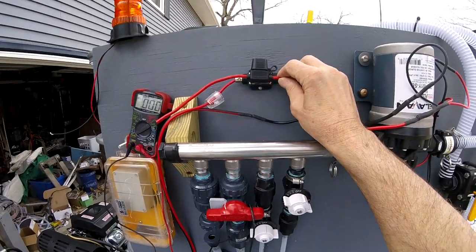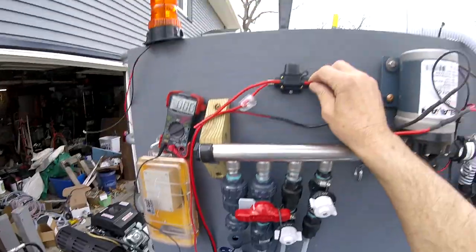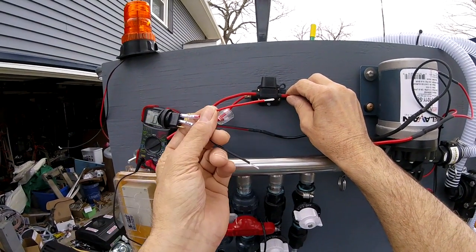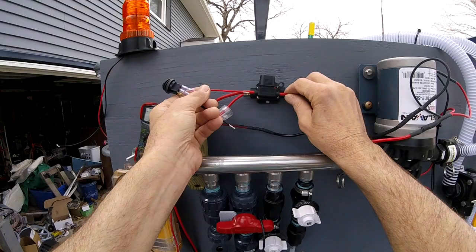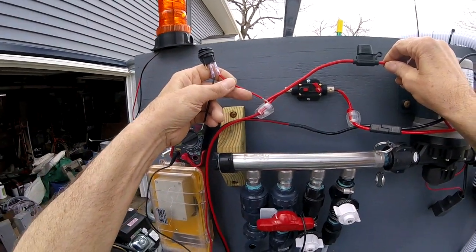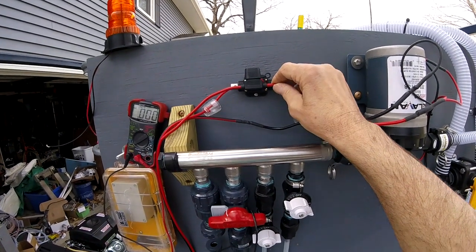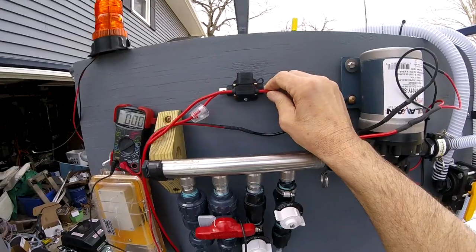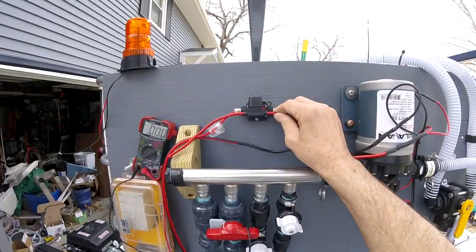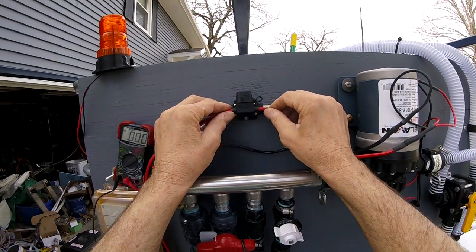What I see sometimes is people undersize their switch. Here's a little switch right here. If you put this across the wires — say you cut right here and put that right there — this is going to burn up. And I see some people say their switches are burning up and they just have a lot of issues.